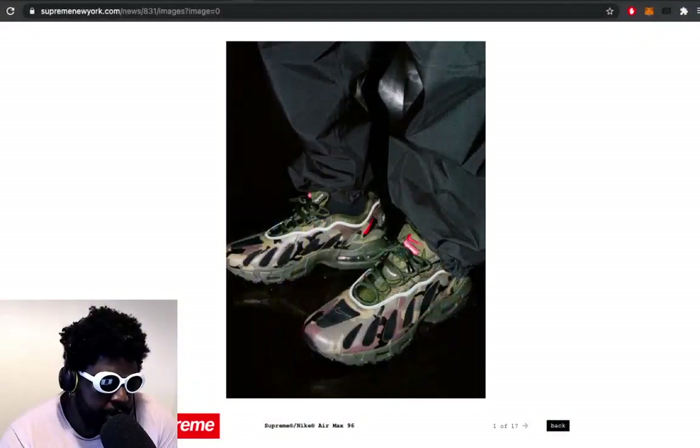Let's give Supreme their flowers too, because these have already come out - so not exactly new news I'm sharing with you guys - but I think we should give Supreme their flowers.